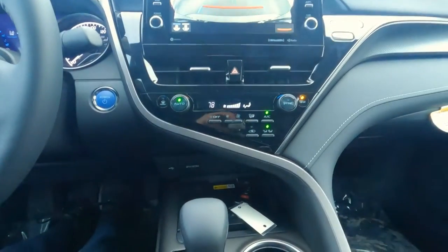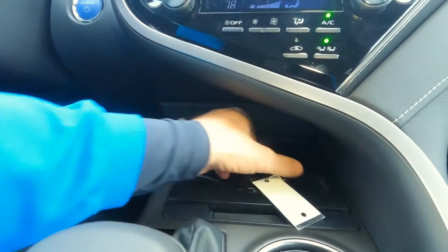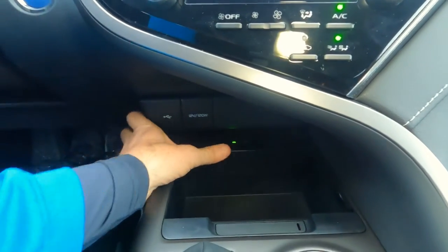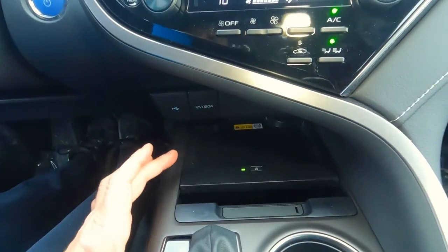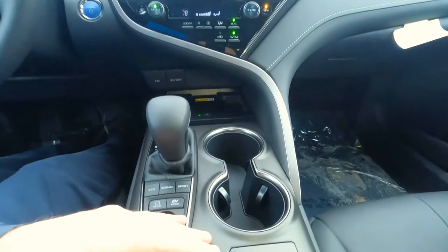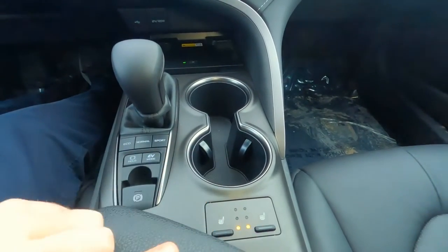Heading further down the center console: way down low there's a USB port and a 12-volt charger. With the XSE, wireless charging for your smartphone is included — just drop your phone there. Underneath, there's a hidden storage compartment and you can also run phone cables through there for wired charging. The center console itself has that gunmetal gray trim — no gloss black up above. There are two cupholders, and the front seats are heated with three settings, though they are not ventilated on the XSE.